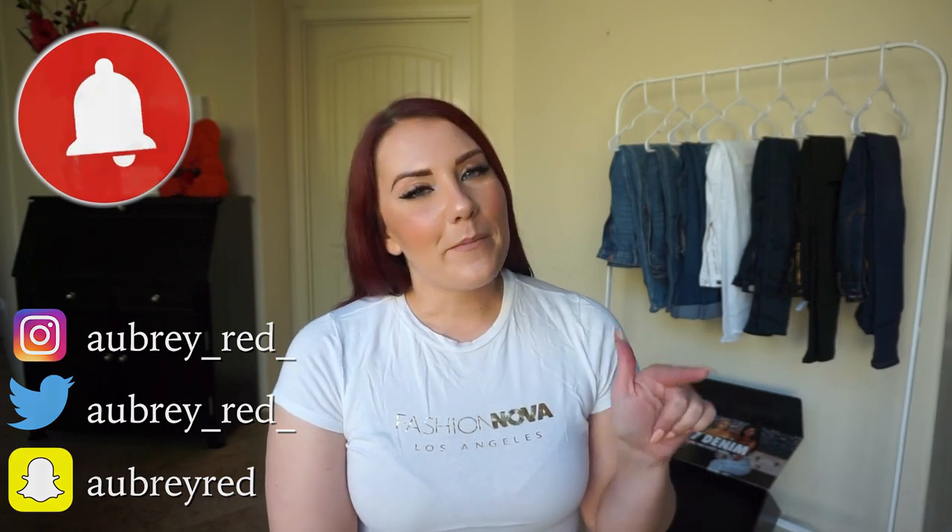Don't forget to subscribe to my channel so you can stay up to date with all my latest videos, and be sure to hit that bell button so you can be part of my notification gang. Thank you guys so much for watching.